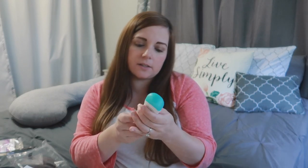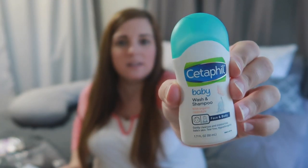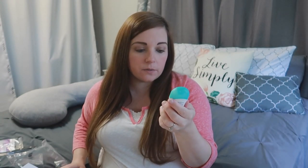Then the next thing we have is this travel size baby wash and shampoo — this Cetaphil brand. We did not register for any baby wash or shampoo; we were just going to purchase some on our own. So whether it's using this on him or the girls or something, it'll definitely get used up.